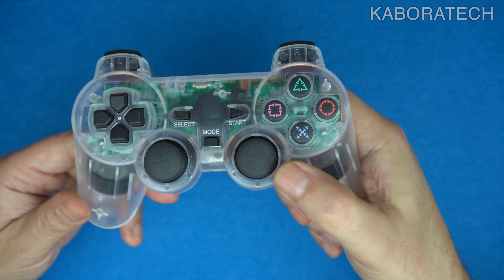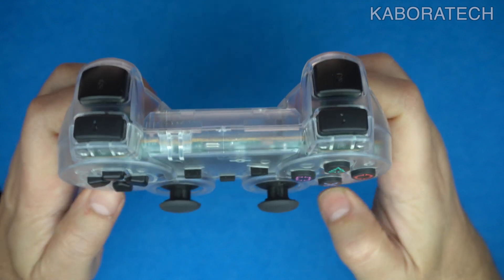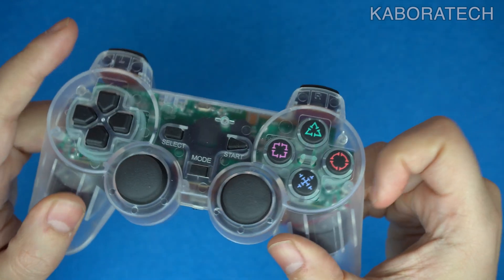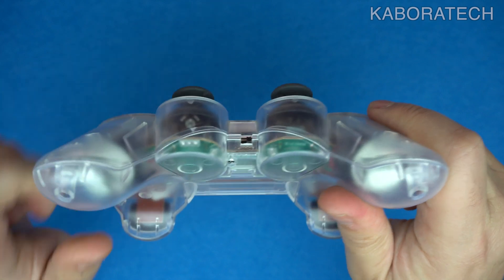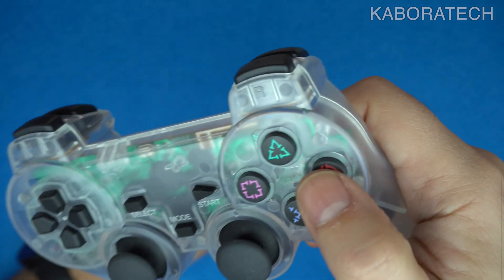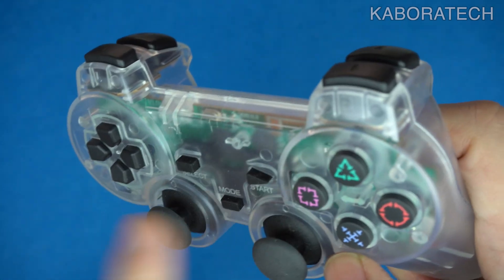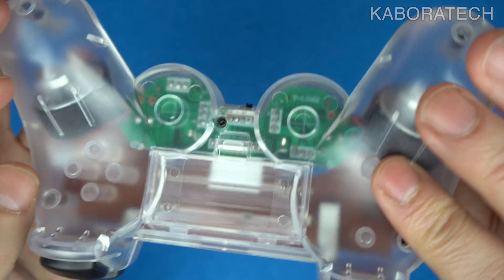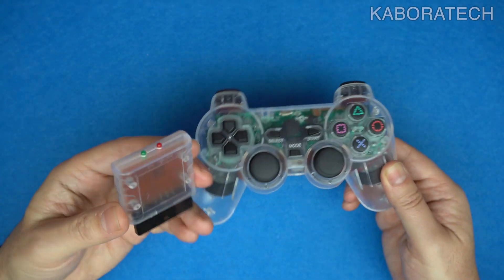The next one is a PlayStation 2 wireless controller. This one is transparent and the build quality is really good. In fact, this was suggested by a friend from the United States when I was making another video for the TV game stick — he told me he was using one of these, so I decided to give it a go. To be honest, it's amazing, it works really really well.